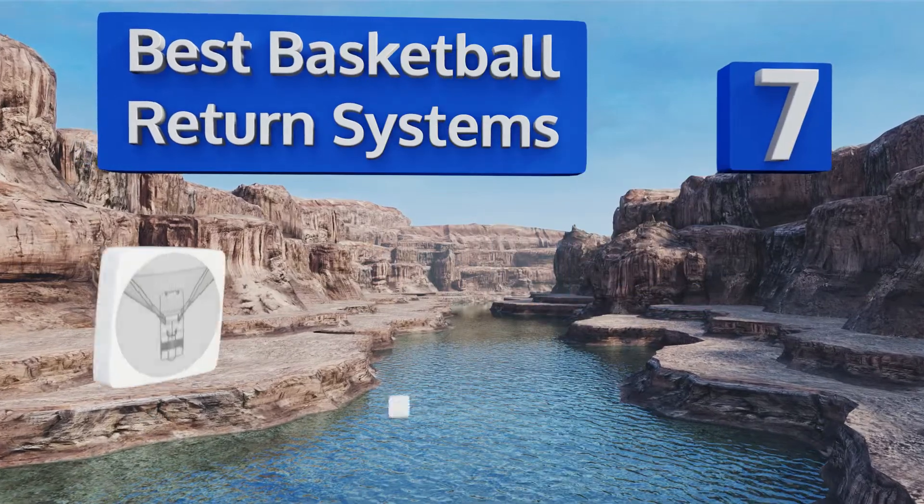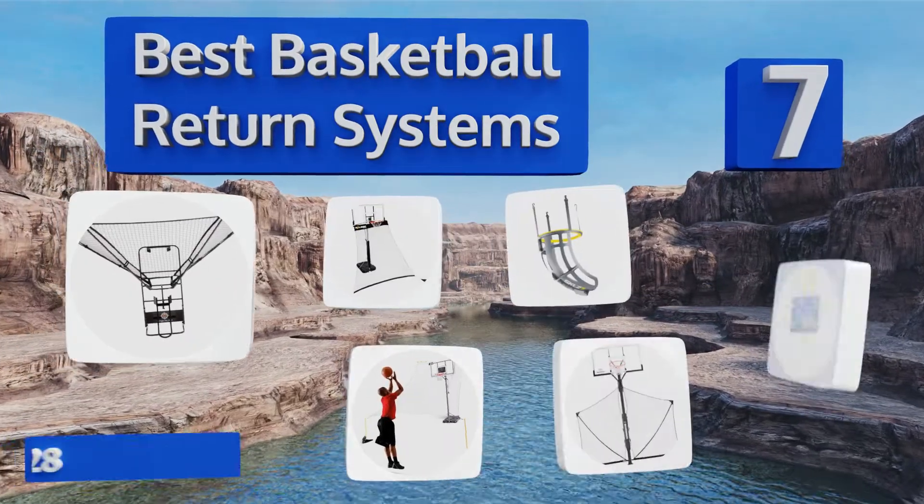Easyvid presents the seven best basketball return systems. Let's get started with the list.